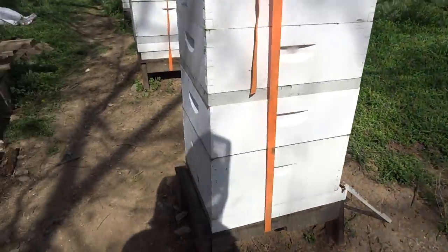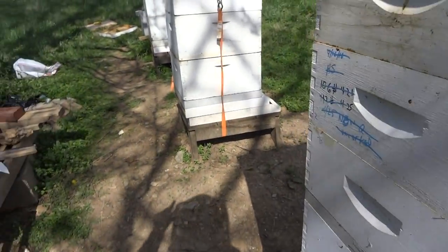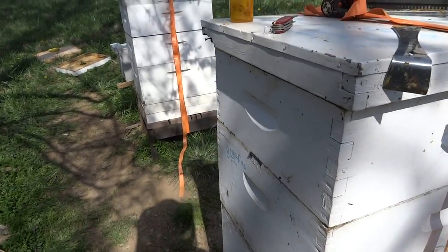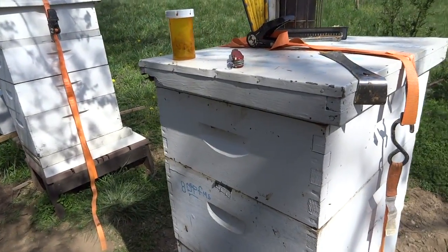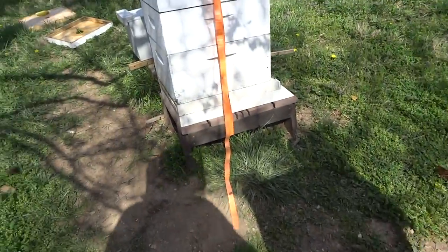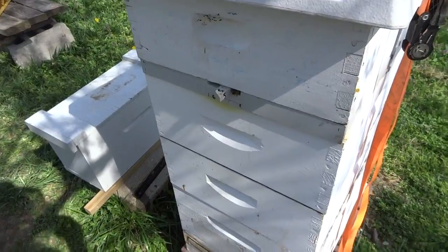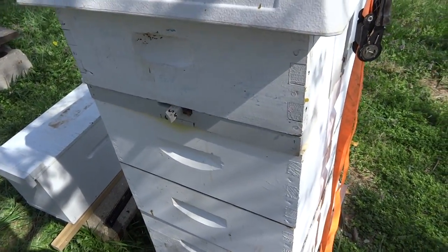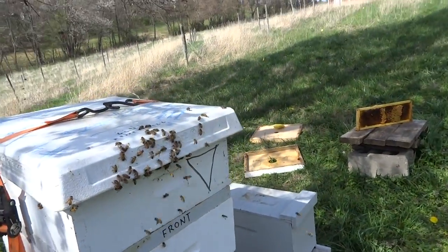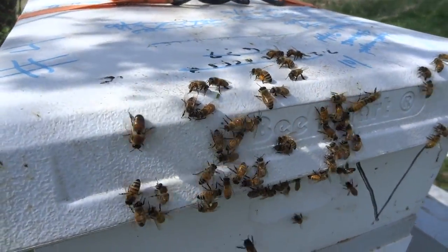So what does that mean? You've got one, two, three, four, five, six — six hives now. You're up to six hives if they all come queen-right. I'm tired.